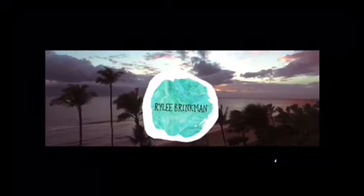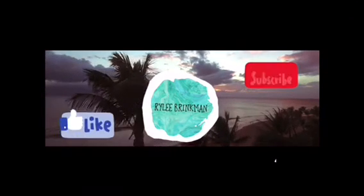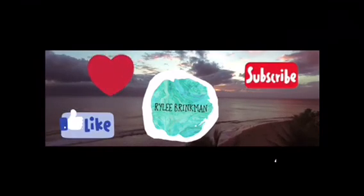Bye guys. Thumbs up. Have a great time. Bye. Okay, well that is it. I hope you guys enjoyed that so much. And no, the title is not clickbait — it's pretty much true. Anyways, toodles. Bye.